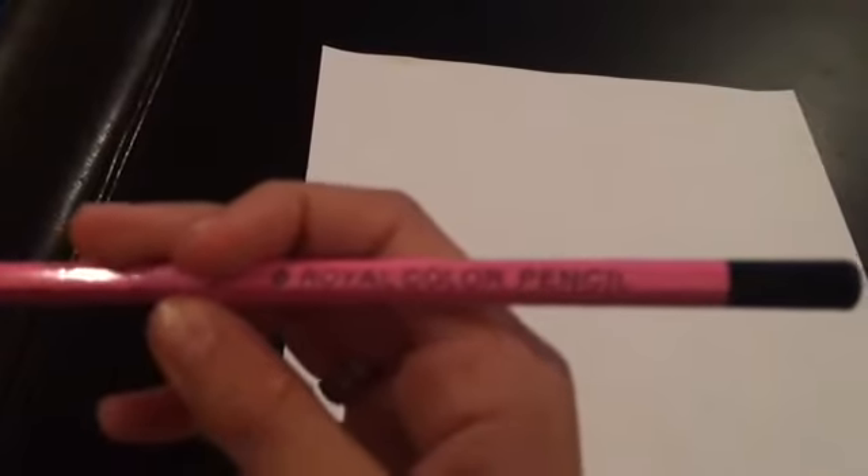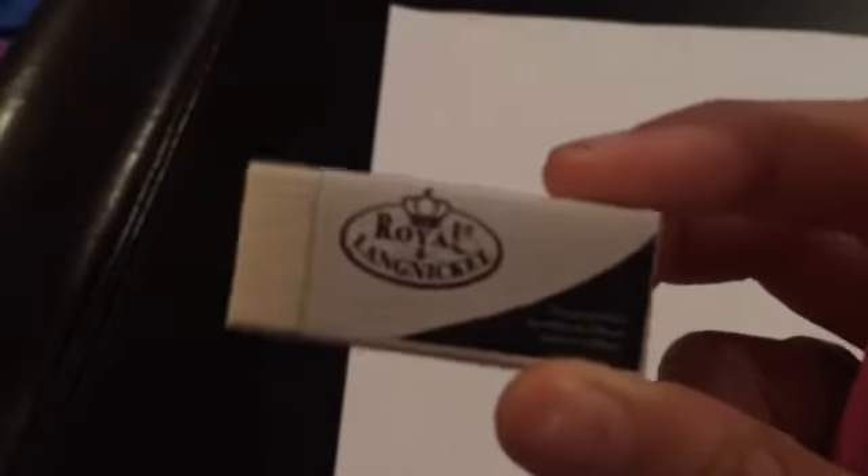I'm Jason Peas and today I'm going to be doing a drawing. So I have a royal colored pencil, just from my drawing kit, and just a wrapped eraser. Neither of these have been used before.